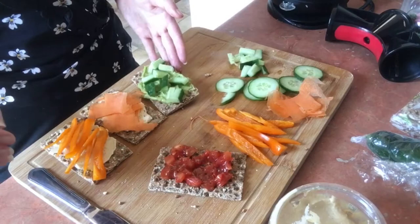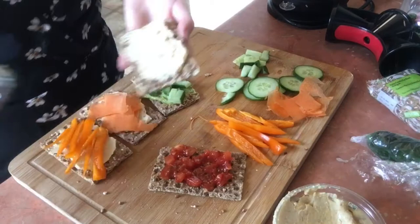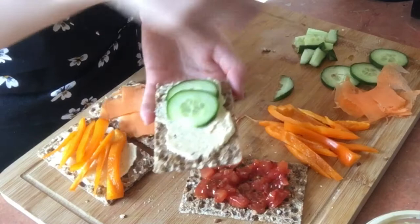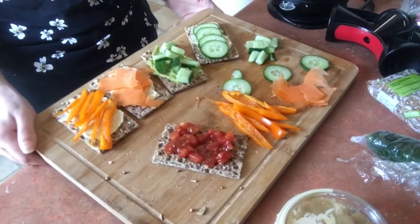I didn't put any spices or herbs on because I didn't think I really needed them, but you could use some if you wanted. Now I'm using the cucumber slices on the hummus. It would have been nice to have different flavors of hummus, but here we are — and I think it's a really nice snack!